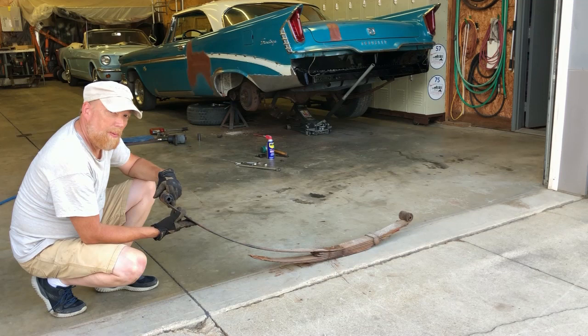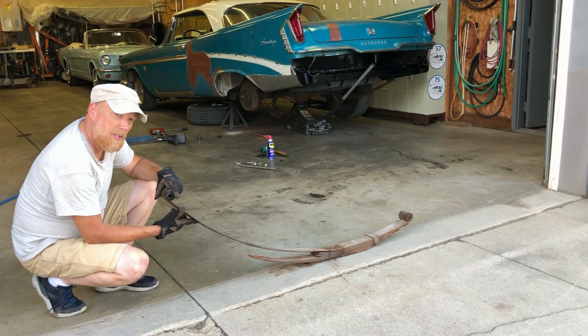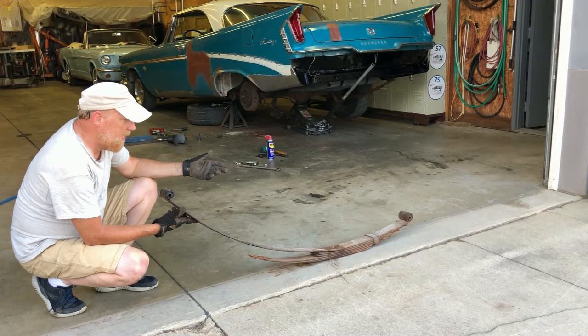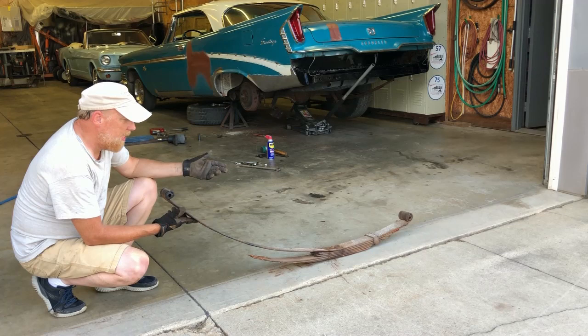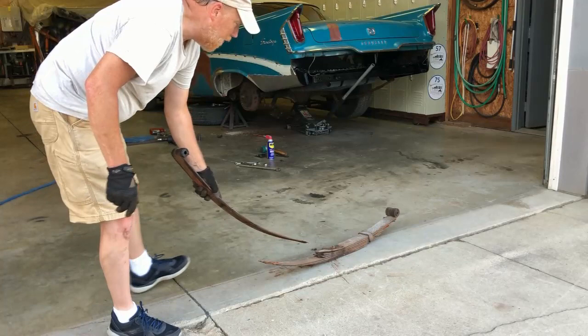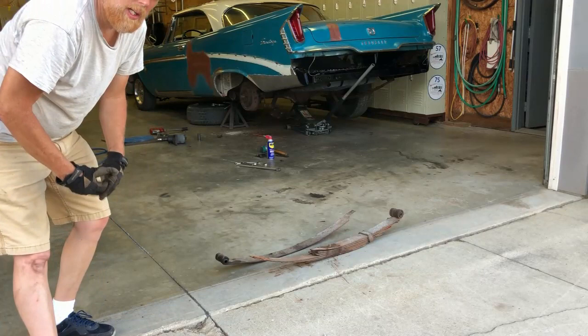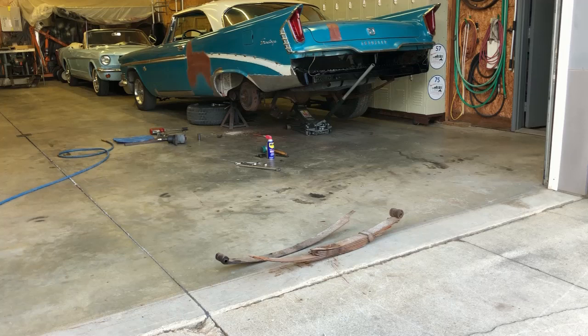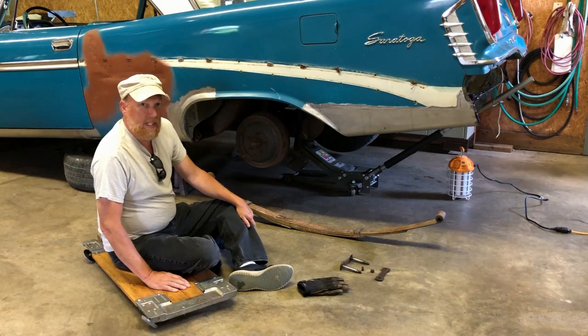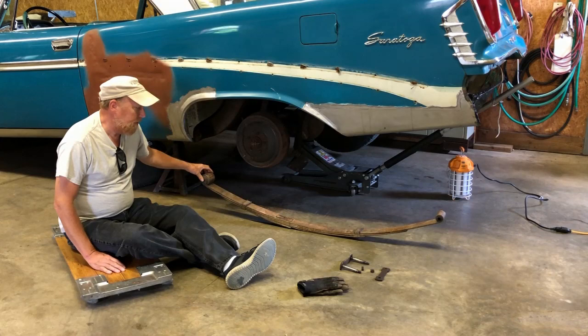We got the spring out — not too bad considering we don't have one of those fancy two-post lifts. You just use a little ingenuity. You can see this is the leaf spring, and it came out in two pieces. This is the main leaf — it was broke right here, and on top of that it was missing three or four other springs. I've got a Mopar buddy who has a set off of a Road Runner, so we're going to get those and put them back on, doing one side at a time.